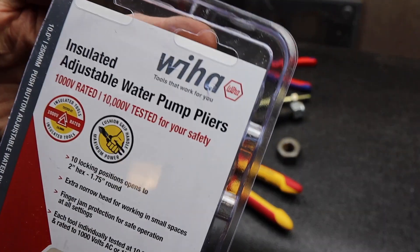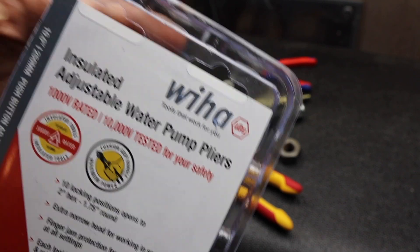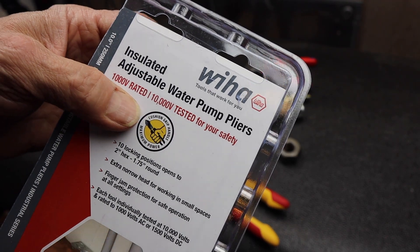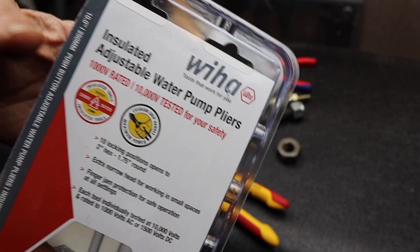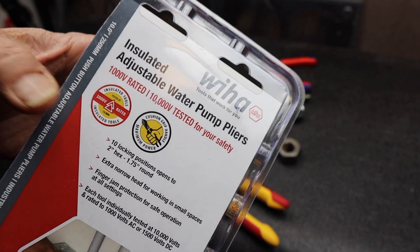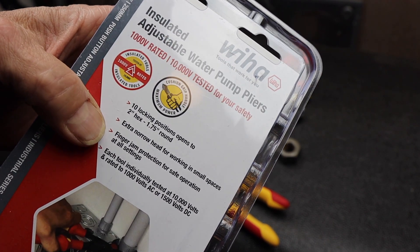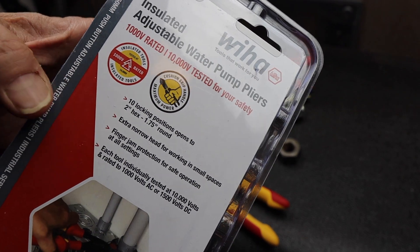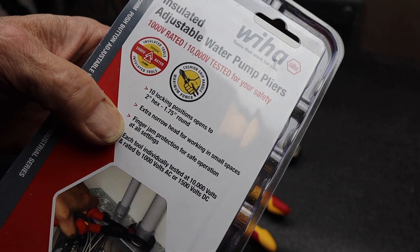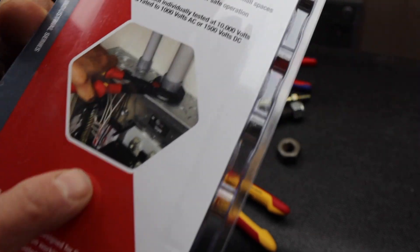We have the Wiha insulated adjustable water pump pliers. These are insulated to 1,000 volts — that's their rating — but they are tested to 10,000 volts, so take that as you'd like. They have a cushion grip handle, ten locking positions, extra narrow head, finger jam protection so we can't slam them closed, and each tool is individually tested to 10,000 volts, rated 1,000 / 1,500 DC, and it shows it.